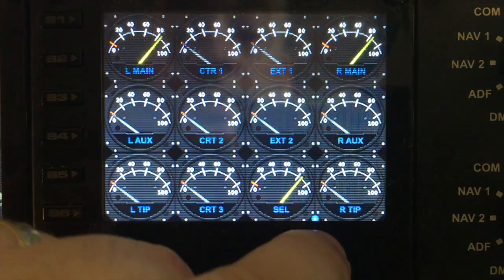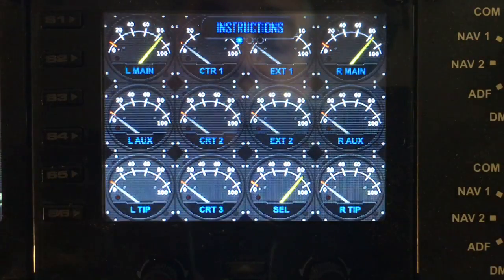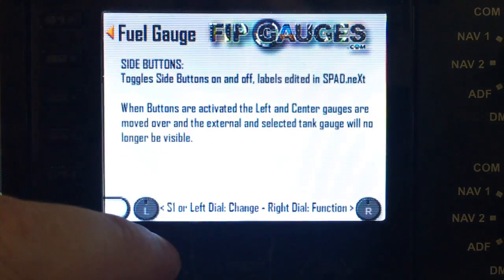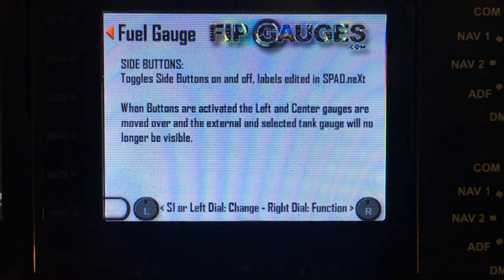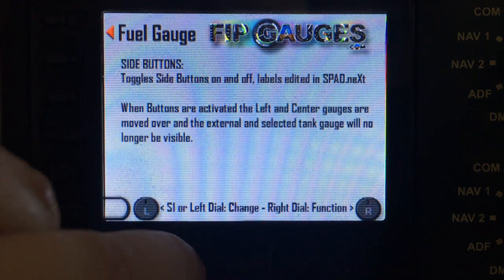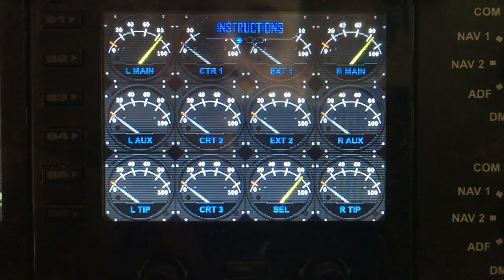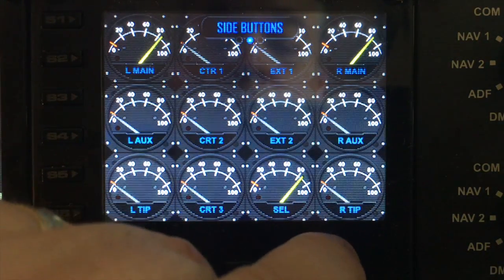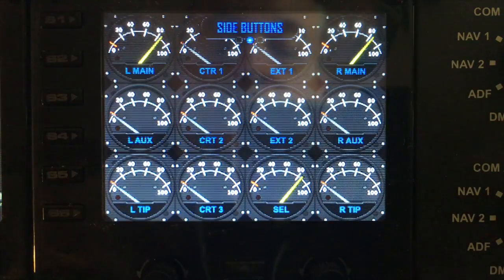That closest hardware control is the right dial. Give it a flip and the first thing it shows us is the instructions. If we turn the left dial it will give us an indication of what the various different menu functions do within the gauge. As per all my gauges, you can spin the dial back and clear it out. If you click one more over to the right on the right dial, you'll come to side buttons.